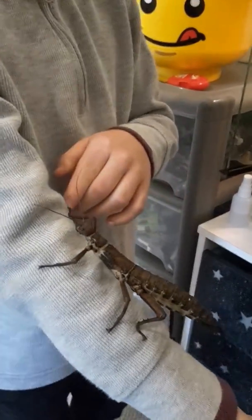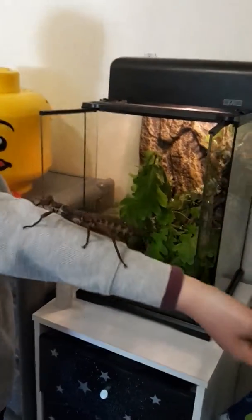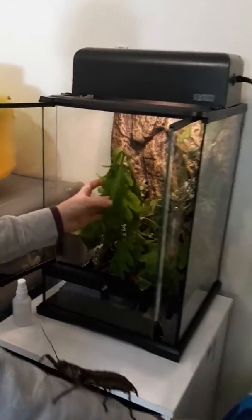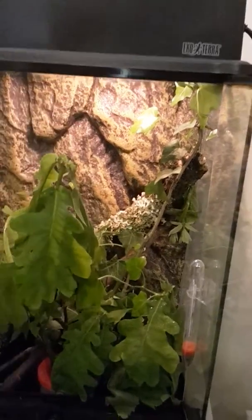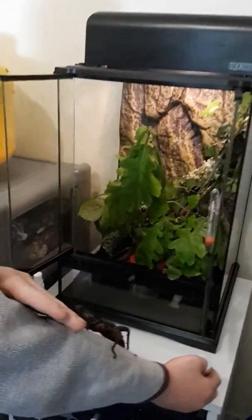This is my terrarium, this is where my stick insect lives. She has a little bit of oak, some brambles, a glitching which is just for decoration, and a little bit of ivy.